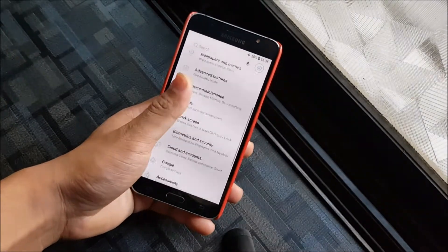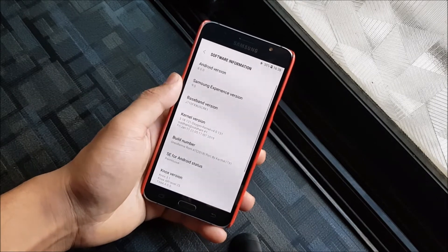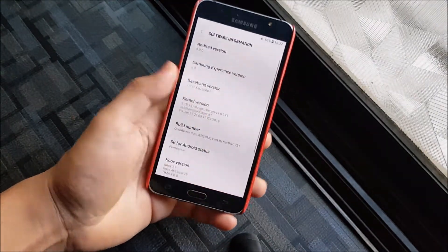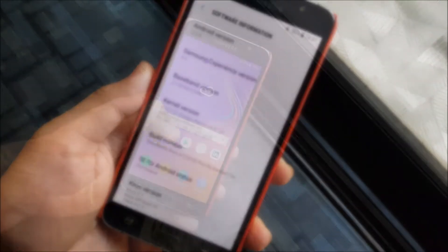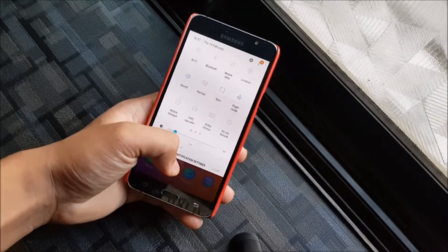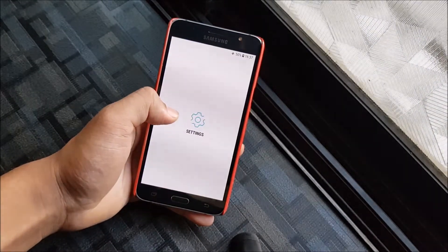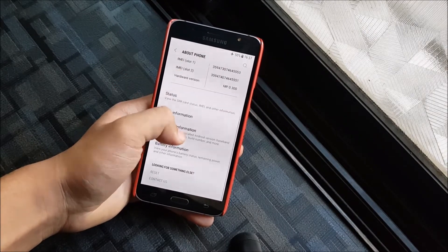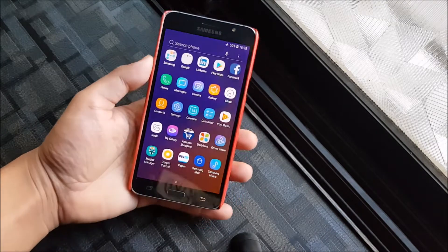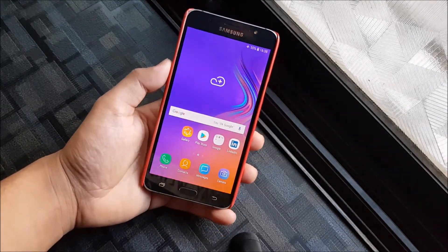Hey guys, in this video we are going to take a look at the Oreo Remix A7 2018 port running Android 8.0.0 Oreo for the Galaxy J7 2016. Sorry for uploading this late — I haven't made J7 2016 videos because I didn't have the device; it was with my brother. Now I promise to make them on time whenever I get it from him.